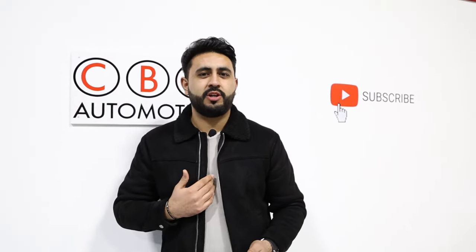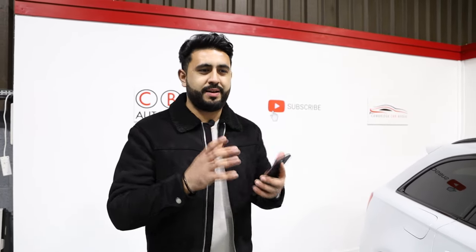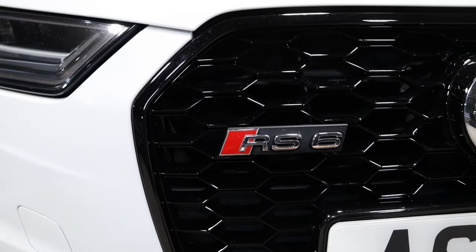Welcome to CBS Automotive. My name is Ardil and I'm really proud to introduce another one of our videos. In today's video I'm walking you around the upgrade that we've carried out to an absolutely stunning Audi RS6. What we've done is converted this car, done a stage one remap, and I'm going to go through all of that and how we've done that in today's video.